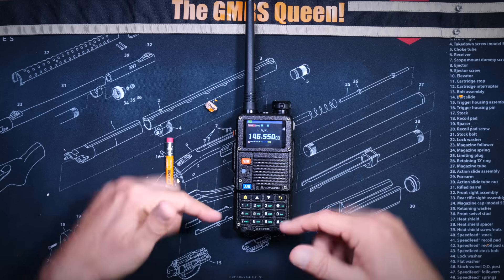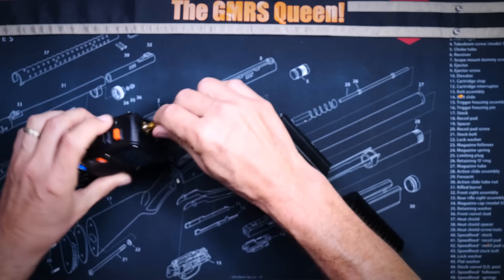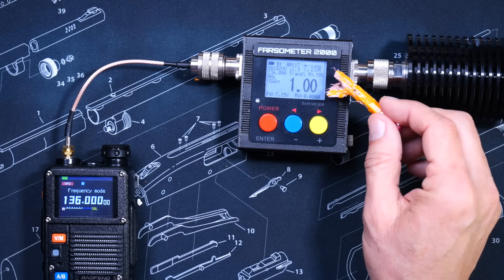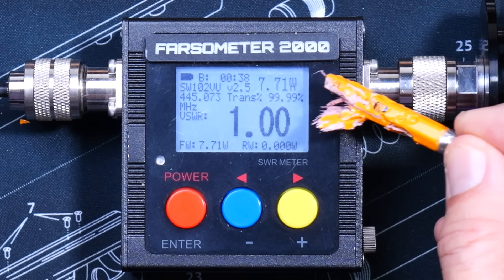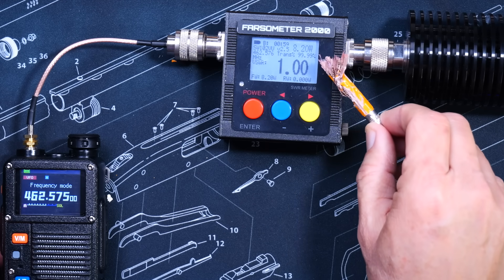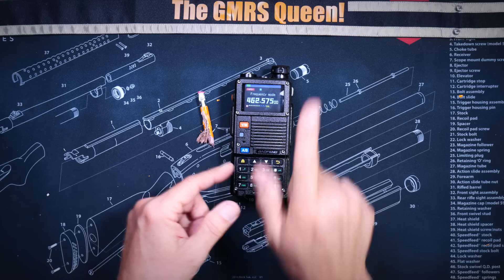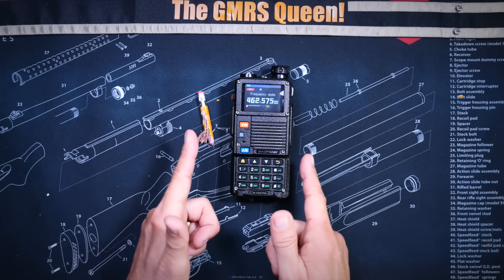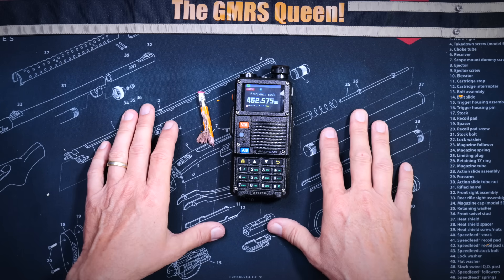What I am saying to you right now is that range is not an issue with this radio. The box says that this ham radio can output up to eight watts of RF. At 136 MHz, the radio is putting out just over seven watts. At 445 MHz, the radio is outputting just under eight watts. And at GMRS channel 16, otherwise known as 462.575 MHz, the radio is outputting just over eight watts. What I am saying to you right now is that this is a very nice, fairly easy to use, unlocked ham radio. And if you have not already ordered one for yourself, it is probably too late.